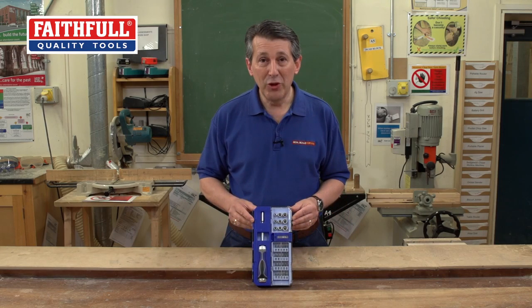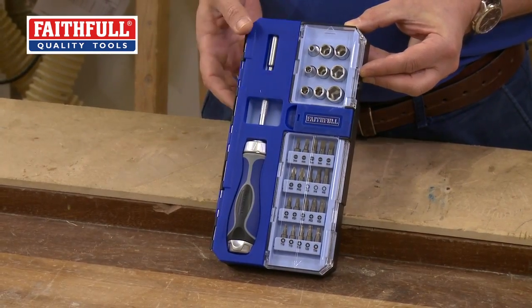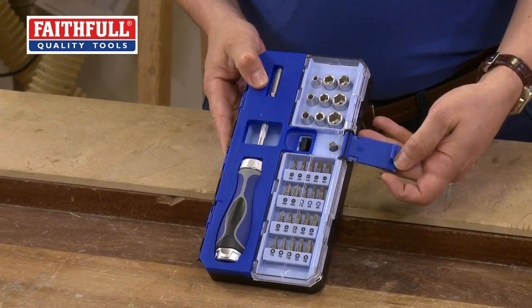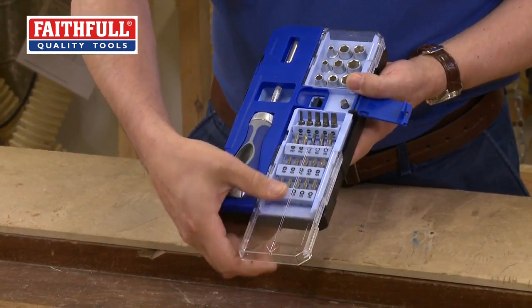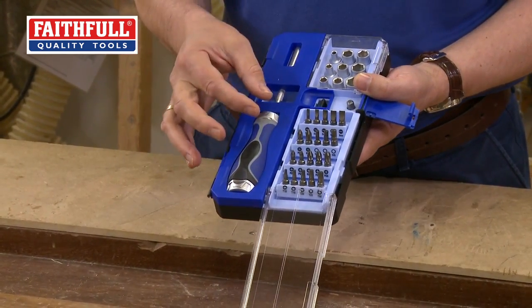As you can see, really well presented, everything tucked away nice and neatly, everything on clear view — but this is the clever little feature. Unlock it there and as you can see all the bits pop up so they're easily accessible.